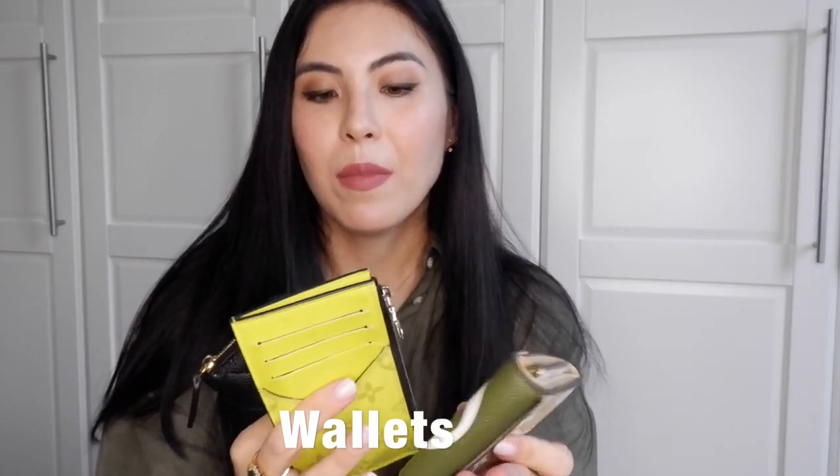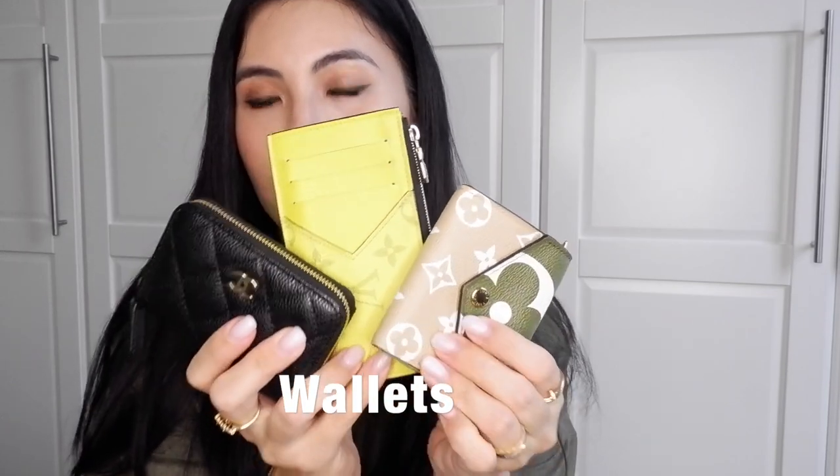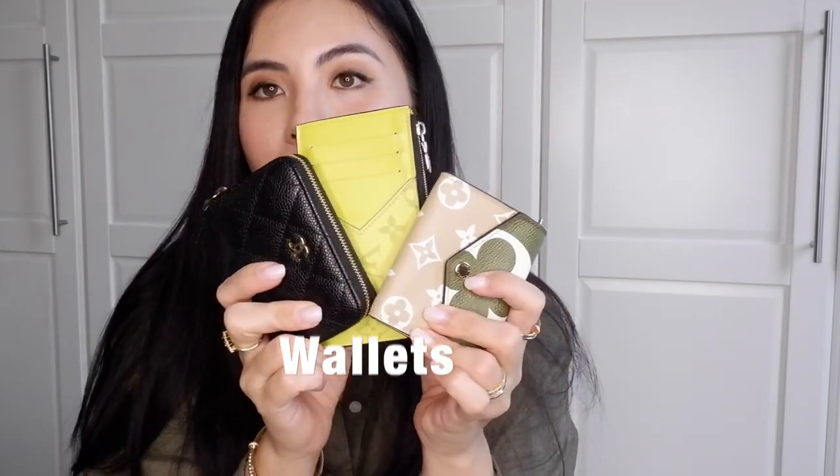I highly suggest the Polène pouch if you're looking for a really cute, understated clutch or pouch. It comes in green, black, beige, and other colors, and in different sizes as well. The last three pieces are my wallets — I only have three wallets in my collection. Let me start with the oldest one.